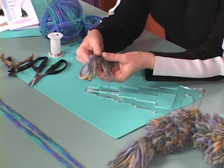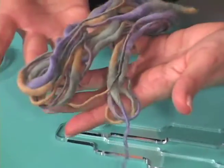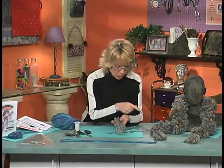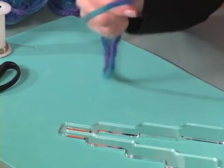Now this is the yarn I used before — it's all kind of lumpy and funky, and that's why the boa looks like it does. But since you know how that's going to turn out, I'm going to use this different yarn and show you another look.